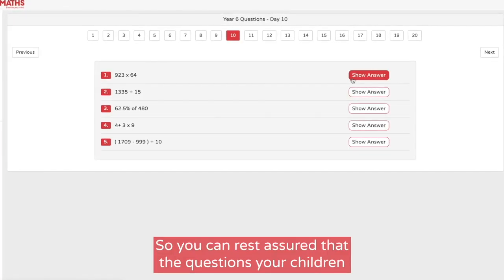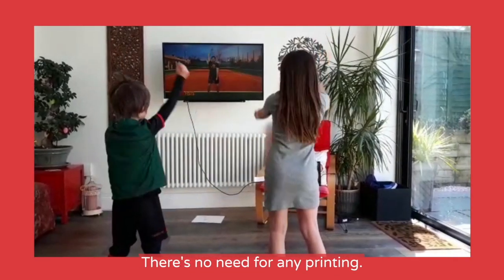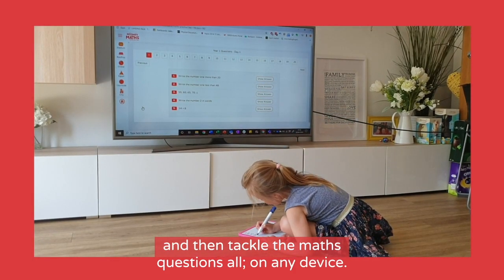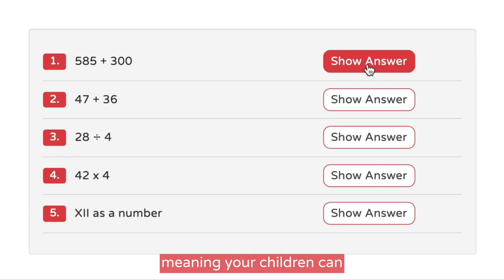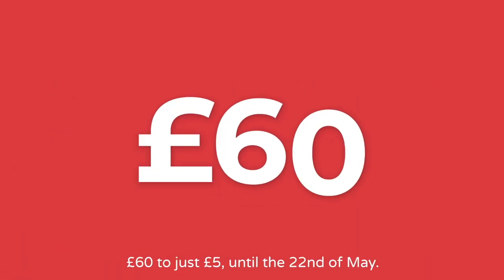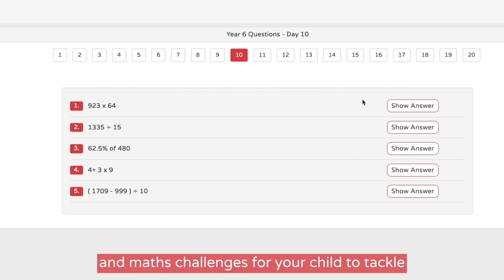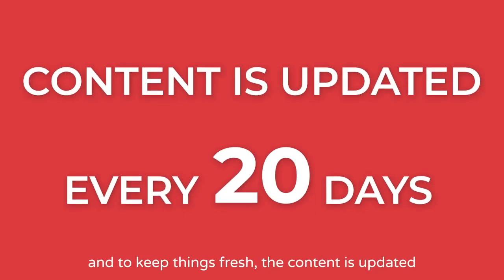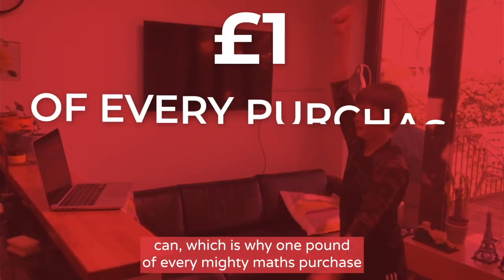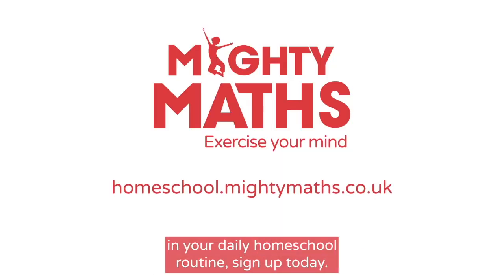So you can rest assured that the questions your children are tackling are appropriate for their age. And using it is really straightforward — there's no need for any printing. Simply select your video, work out with Tom and then tackle the Maths questions, all on any device. The answers are waiting to be revealed, meaning your children can evaluate their progress straight away. We've reduced the price from £60 to just £5 until the 22nd of May, giving you access to a library of workout videos and Maths challenges. Content is updated every 20 days. And £1 of every Mighty Maths purchase will be donated to the NHS. To start using Mighty Maths in your daily homeschool routine, sign up today.